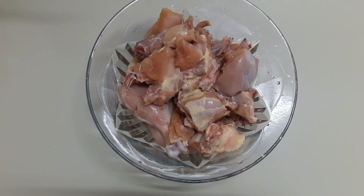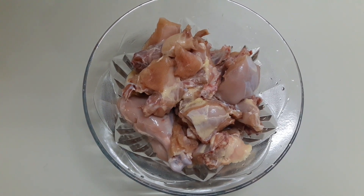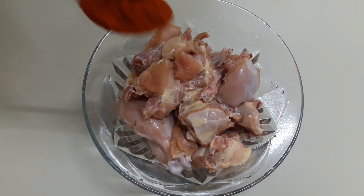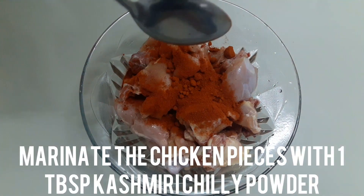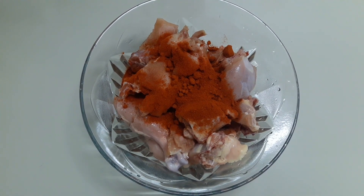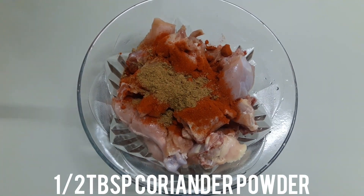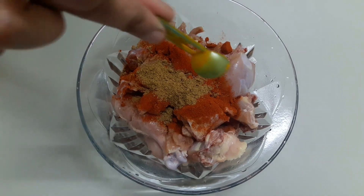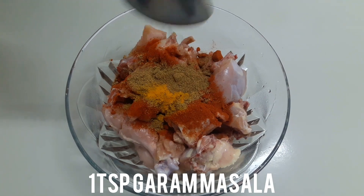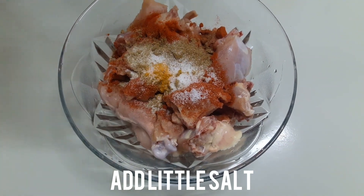We are going to do that. I am going to marinate the chicken here. I am going to add 1 tablespoon of the spice mix, 1 teaspoon of spice, and 1 teaspoon of garlic.